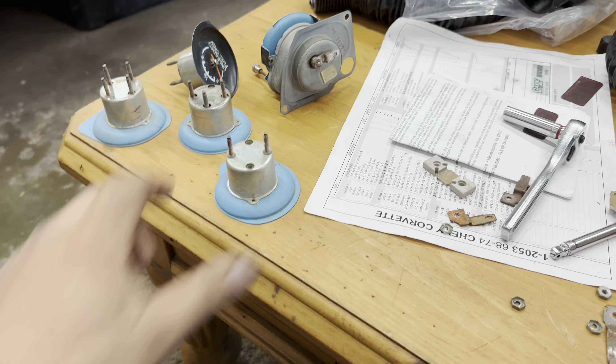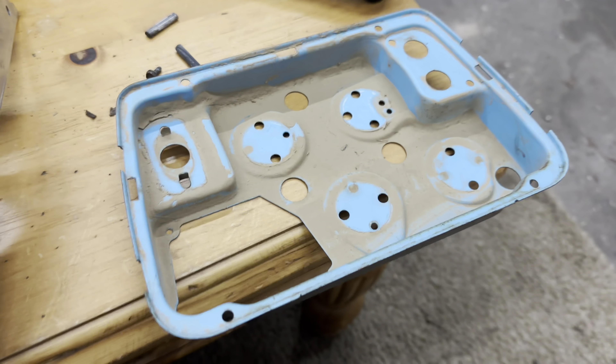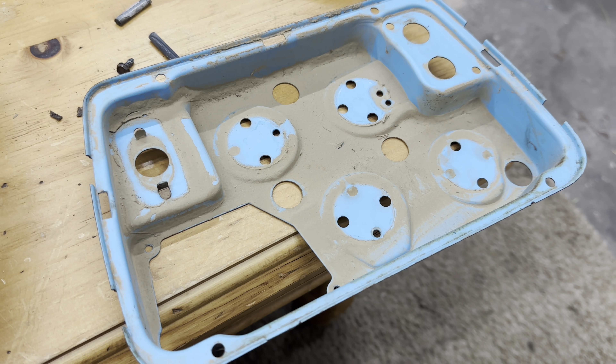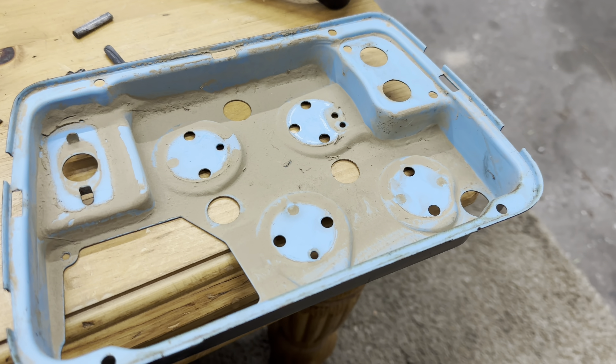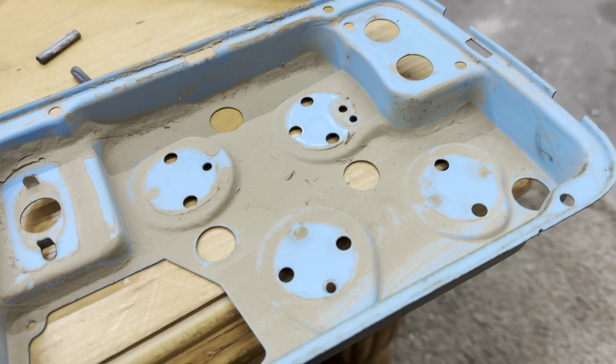Everything has been disassembled on this center cluster. Now I get to clean this, and once this is clean — hey Moe, I hope you're feeling better buddy. Okay, that was really awesome. Once this is clean, I can go in and measure and trim.